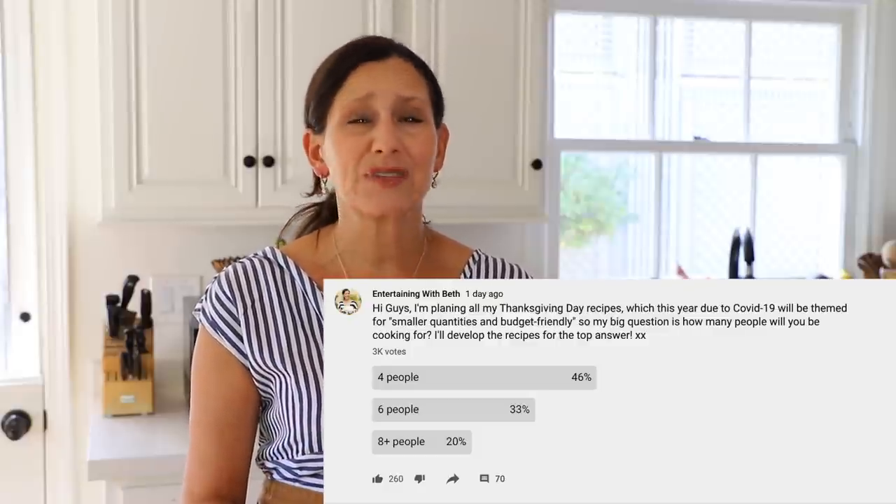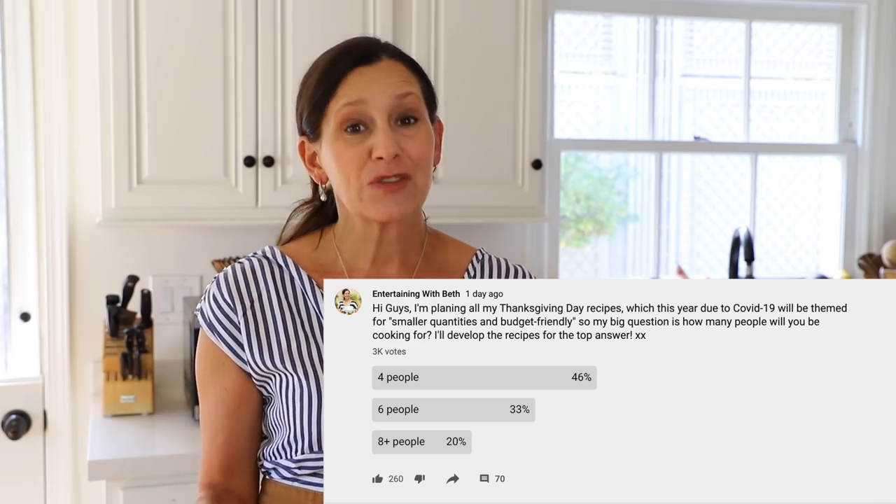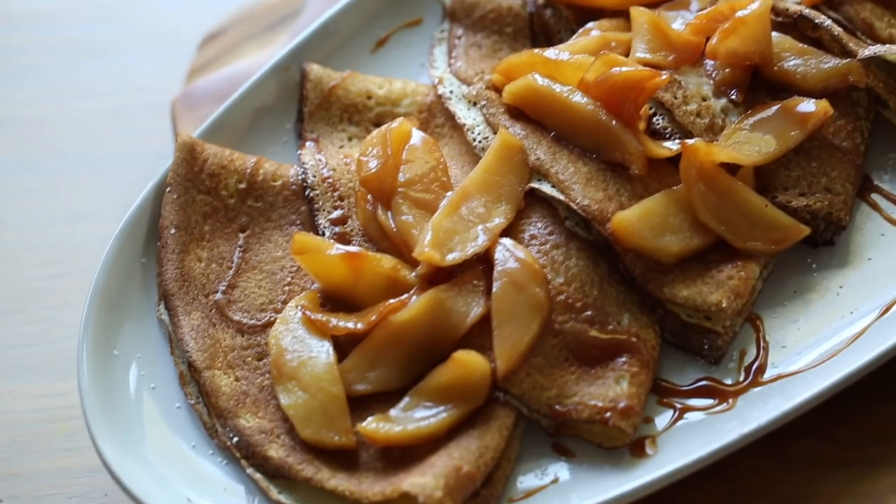Over the next few weeks leading up to Thanksgiving, I'm going to give you a full course menu focused on small quantities. Based on our poll, most of you are having about four people for dinner, so I'll do quantities for six so you get a little bit of leftovers. They're going to be budget-friendly — I'm sensitive to the fact that many of you may be out of work — and easy, because we've all been home for the last seven months cooking and cleaning.